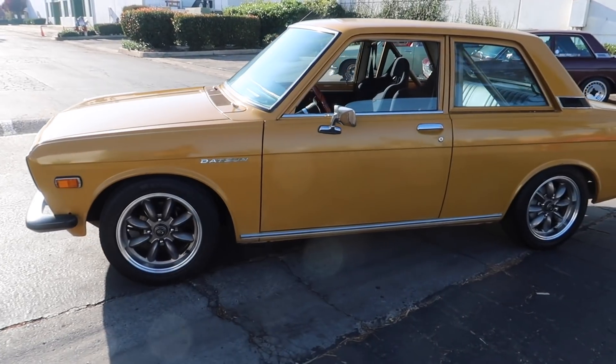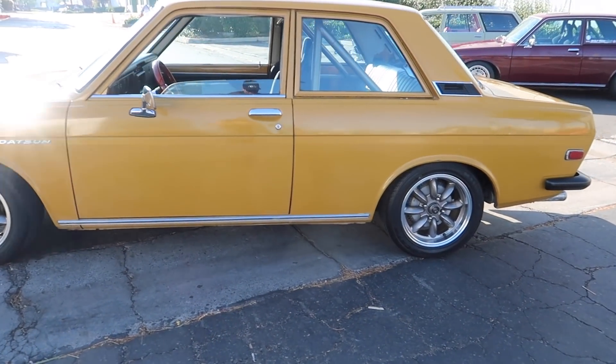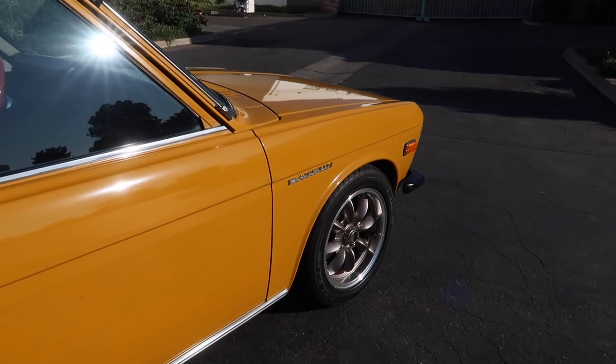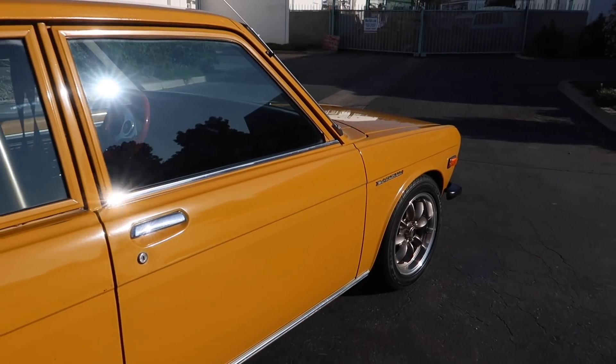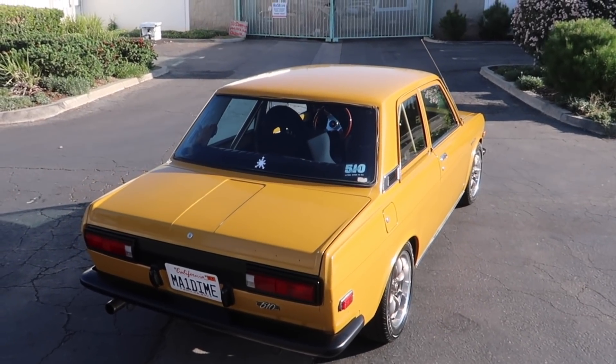It's a 1972 510. Got it back in the early-mid 90s. It's got original paint, body's all original. I've tried to get rid of it for quite a while, but some of my other friends said don't do it, because you get involved with family and my kids. It still has the L16.